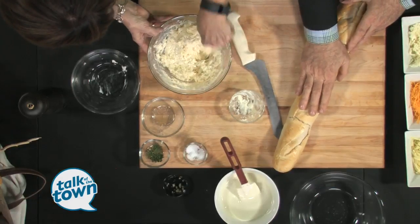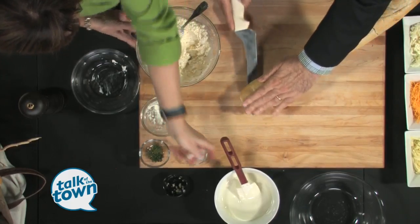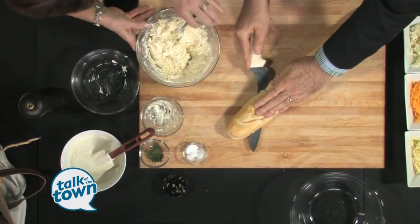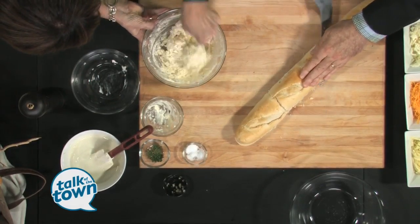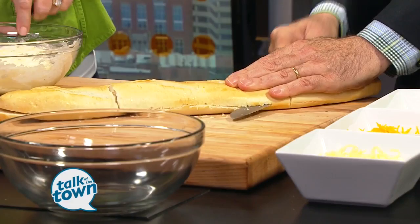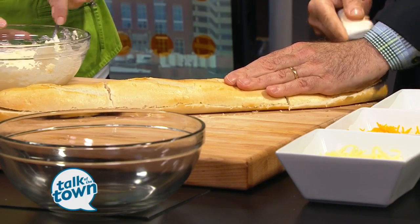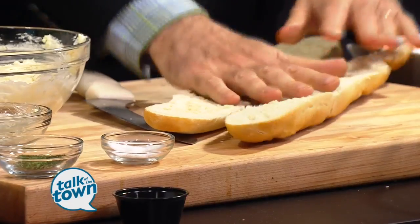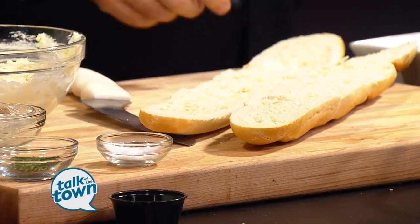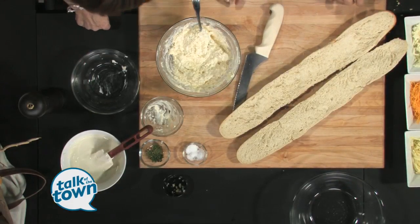You're going to take two loaves of bread like this — it's a French baguette and you want to do a soft one. We're going to slice it lengthwise. You want to have a serrated knife for that. Then once we get it sliced, because you're going to put so much butter and cheese on top, to keep it a little bit crispier, we're going to put it in the oven under the broiler and let it crisp up until it looks like this. So that's step number two.